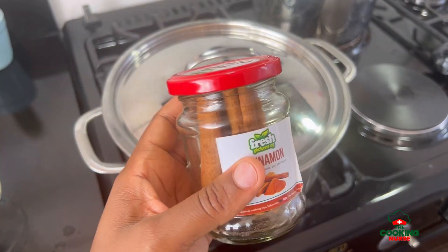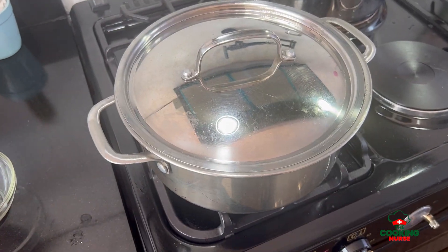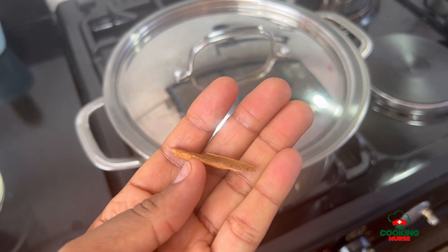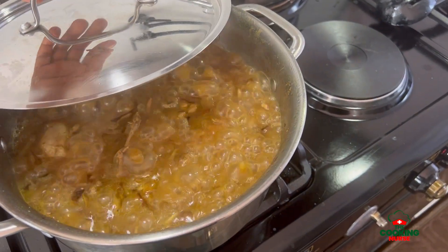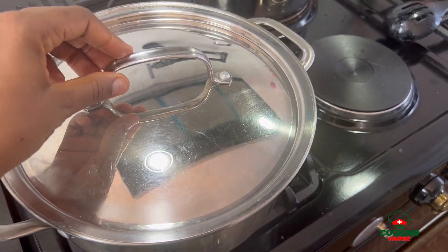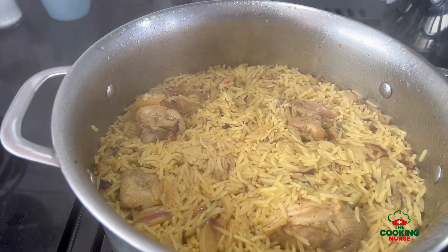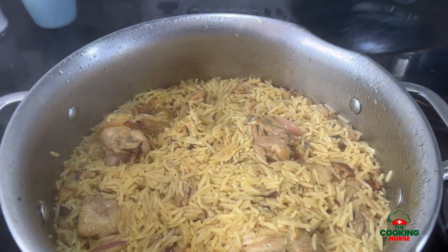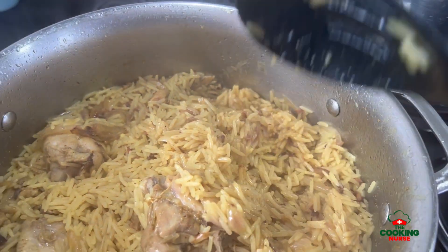I'm adding in a cinnamon stick. I love the smell of cinnamon in my rice but I don't love too much of it, so I put it in towards the end so the flavor is well distributed but not overpowering — just a small piece of cinnamon. As you can see, the rice is ready. There isn't a lot of magic; we didn't add a lot of things. Just have your kachumbali ready and serve your rice like a pro.